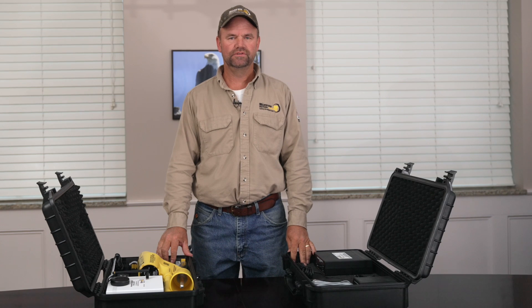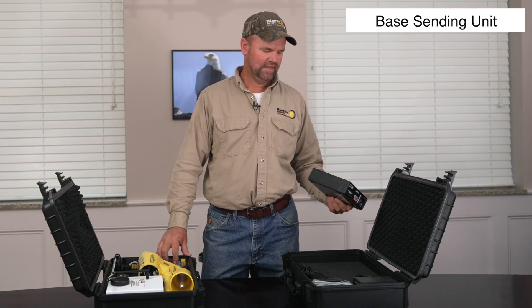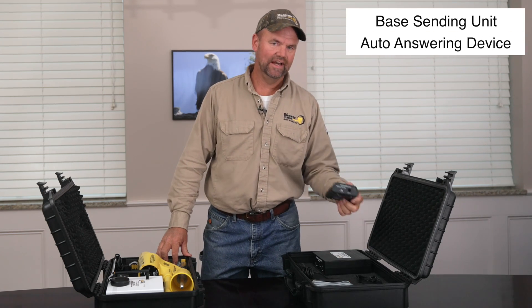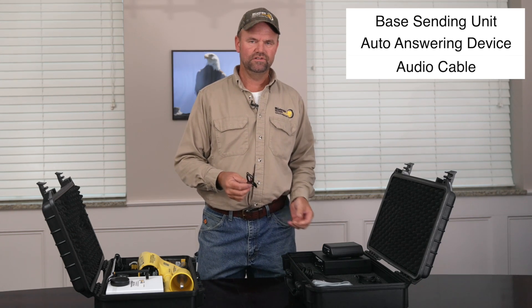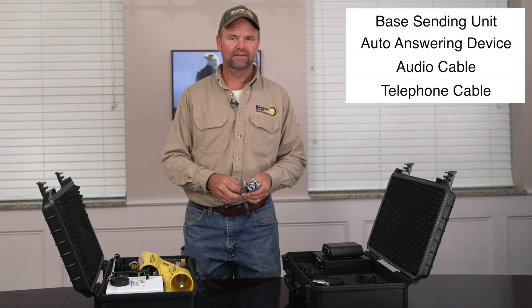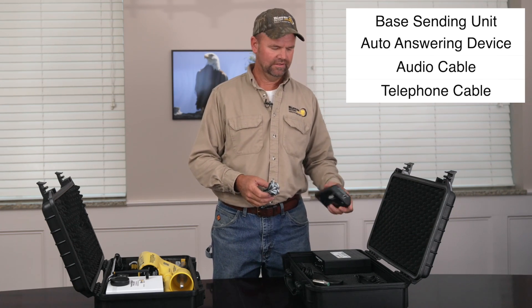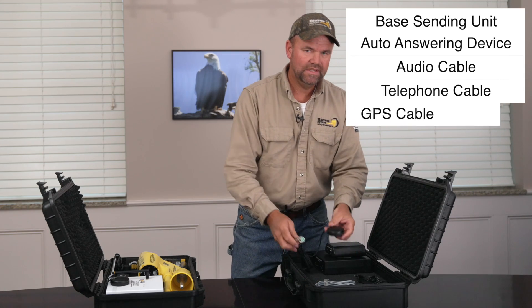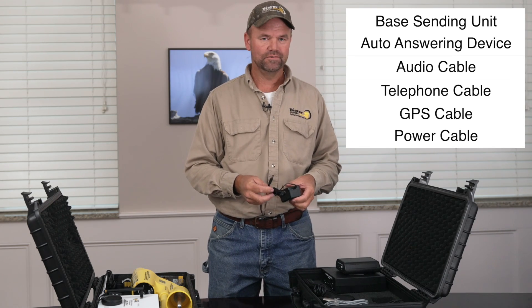Once you receive your kit in two separate cases, make sure all components are present and not damaged from shipment. You should have a base or SIN unit in one case along with an auto answering device, an audio cable that plugs between the base unit and auto answering device, a telephone cable for the RJ11 or RJ12 jack, a Garmin GPS cable for the back of the base unit, and a 120-volt wall outlet power cord.